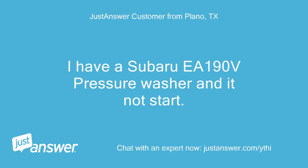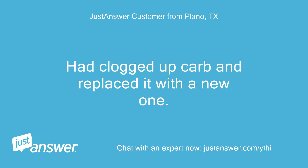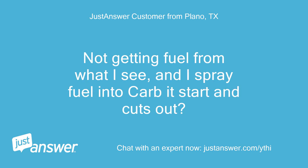I have a Subaru EA-190V pressure washer and it won't start. Had a clogged carb and replaced it with a new one. Not getting fuel from what I can see, and when I spray fuel into the carb it starts and cuts out.